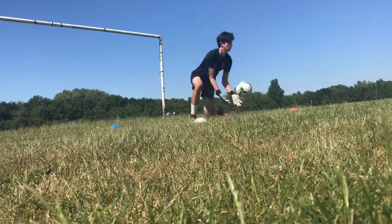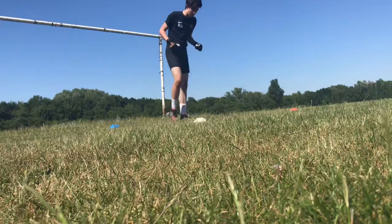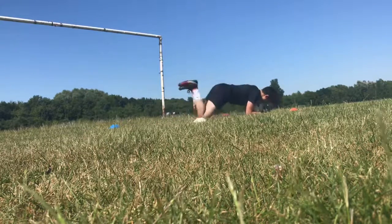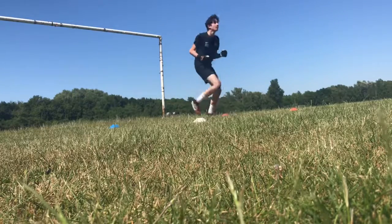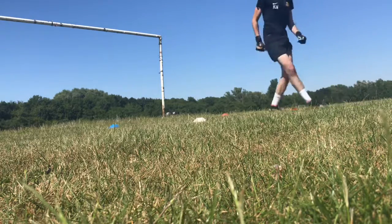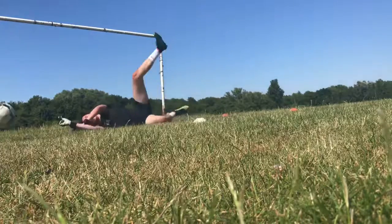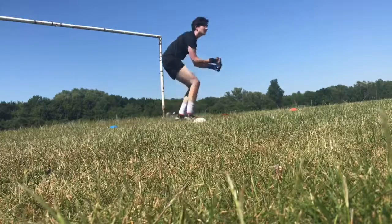Well done. 15-3 blue. Well done. 16-3 red. 16-4 red. Give. White. That was void. 16-4. 10 left. Red.